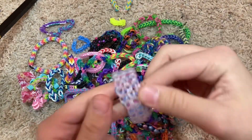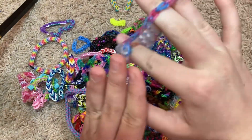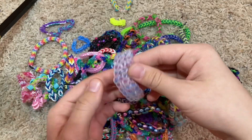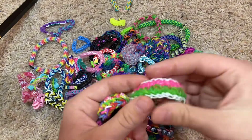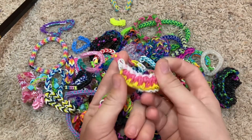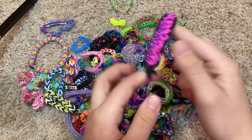This is a triple single — look at how cute that is. I had to remake it because I was wearing one and I gave it away to someone, so I just remade it. These are a bunch of tropical bracelets — we have this one, this one, this one, and this one.